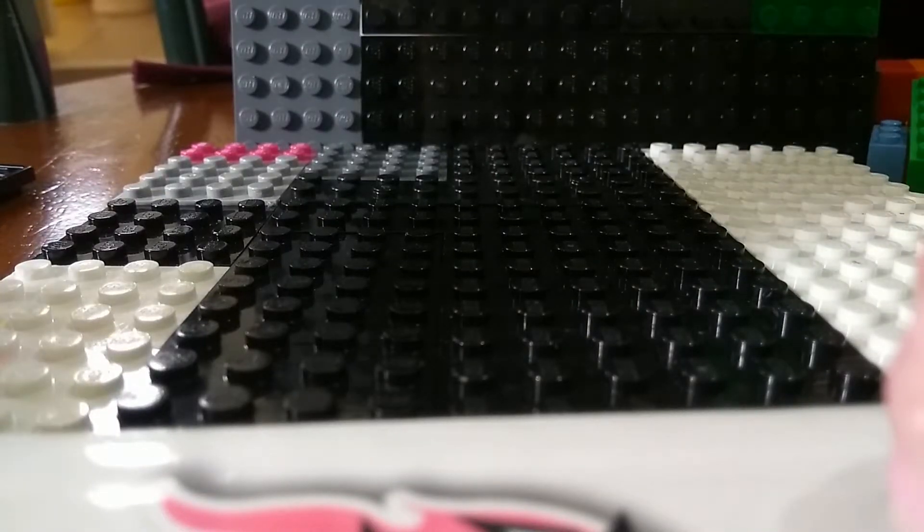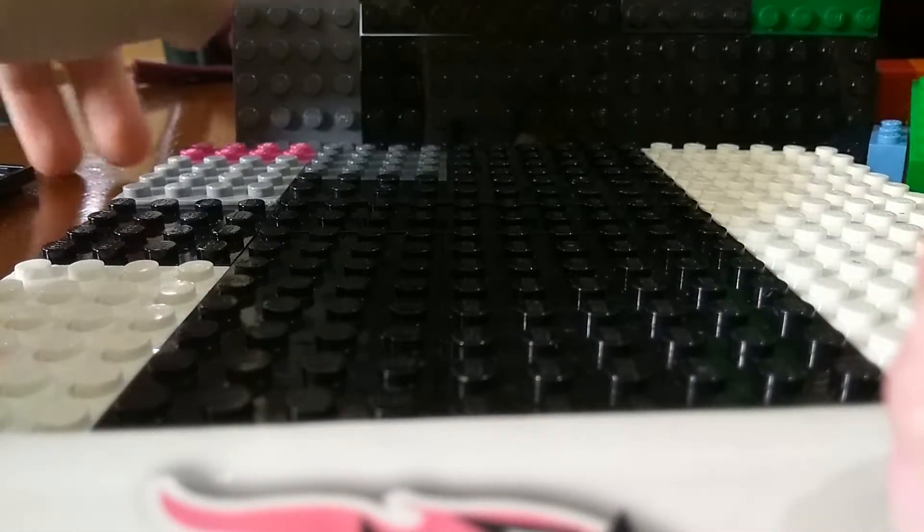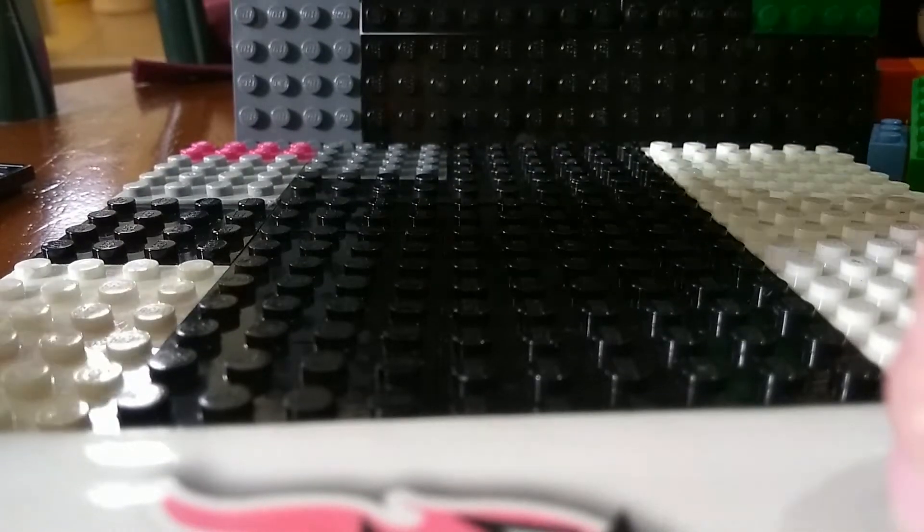Welcome back to another video. Today I'm going to be making a tutorial about a vending machine that I made earlier.